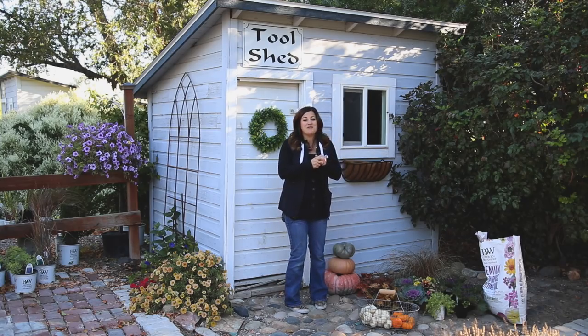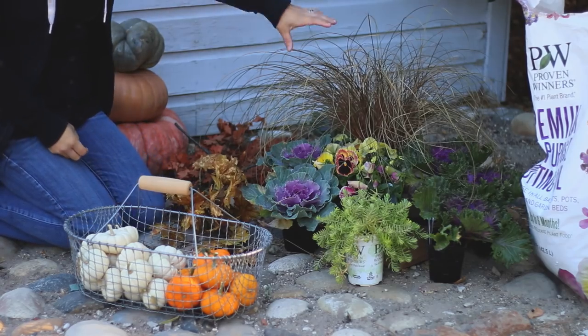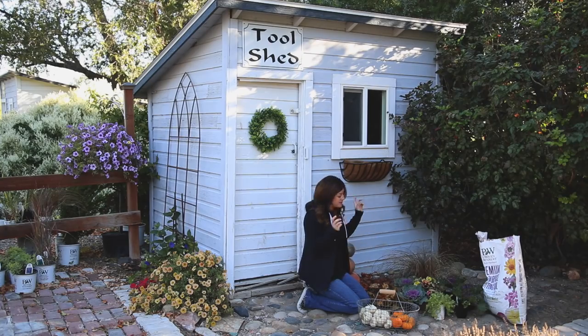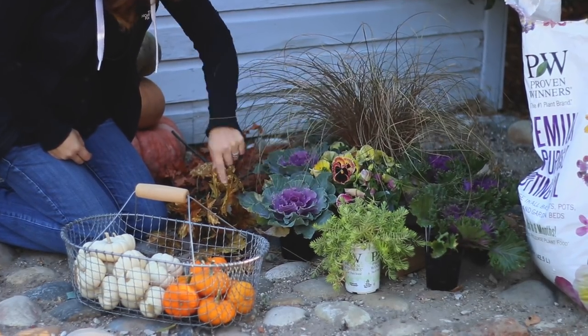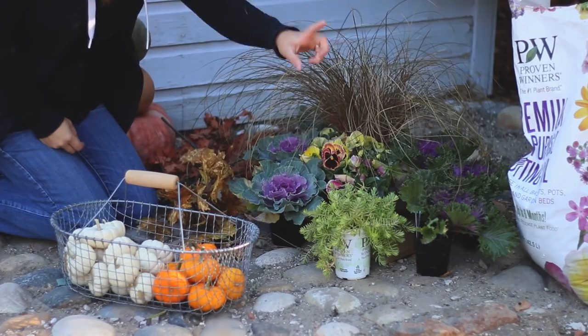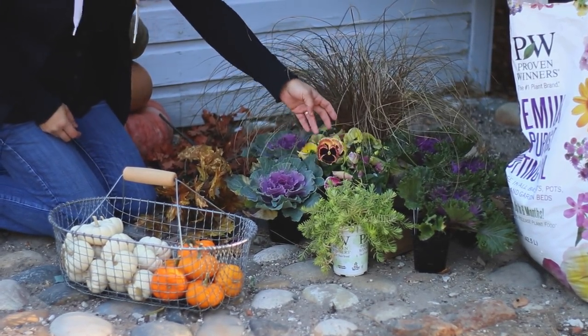We have toffee twist carex right here, which is a perfect grass to use in fall containers — the color is just on point for fall. We also have ornamental cabbage with some beautiful purple ornamental kale, lemon coral sedum, and some gorgeous pansies with the prettiest color.